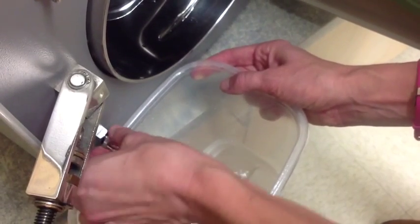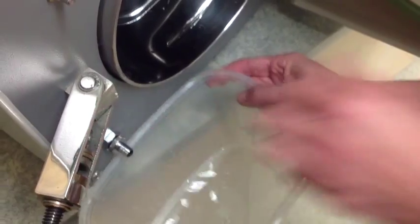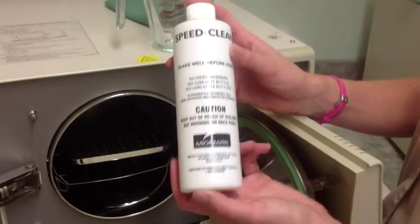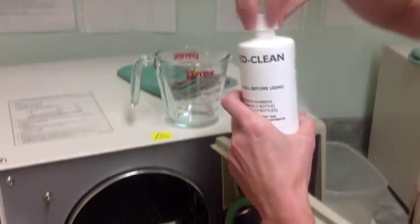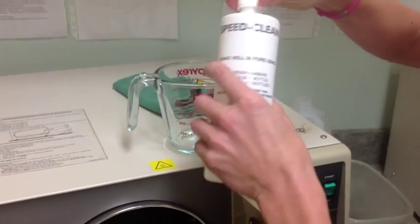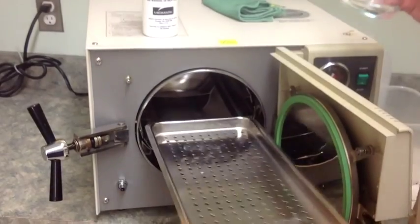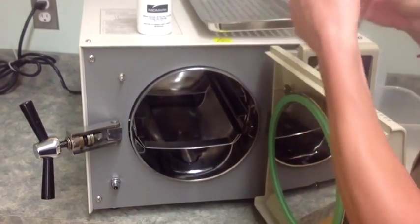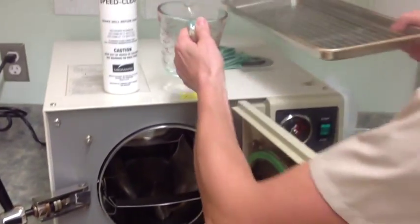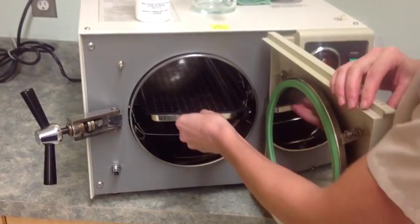We will now demonstrate how to do a weekly cleaning of the autoclave. First, completely drain the reservoir and then refill it using 2 liters of clean distilled water. Add 30 ml of Speed Clean to a cool chamber. Run the empty autoclave for 6 minutes at 270 degrees Fahrenheit. Never run instruments in the autoclave while you are cleaning it.